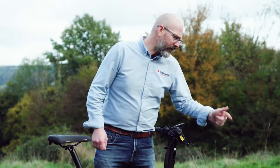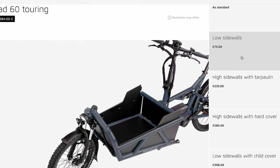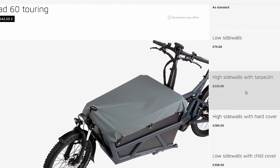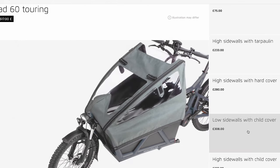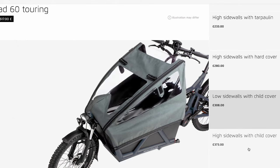Now to the cargo area — this is where it gets a little more complex. Depending on how you're going to use this bike, there are loads of different options. This bike has something called high sides — the tall sides you can see there — with the tarpaulin top on it.